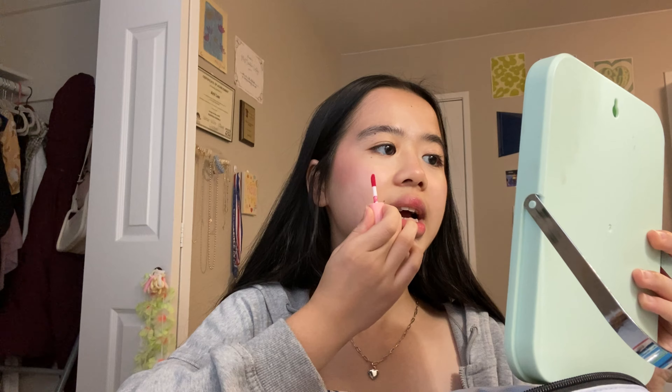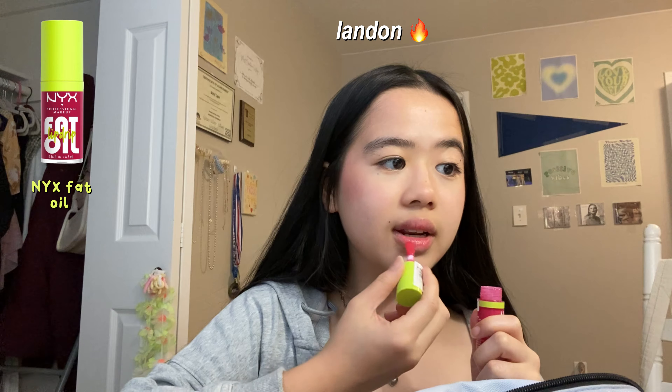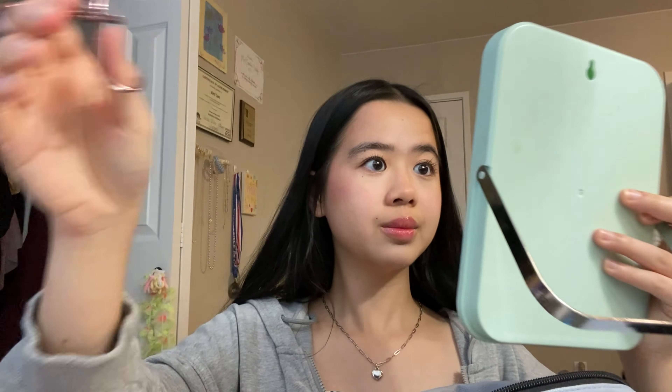Just finishing off my makeup with lips — putting on this lip tint that I got from my field hockey secret paw. I love you Barsha! Adding some glossiness from this lip oil — you guys have seen it in basically every single video of mine. Then I'm just gonna curl my eyelashes one last time.